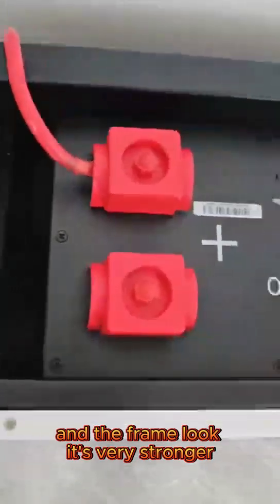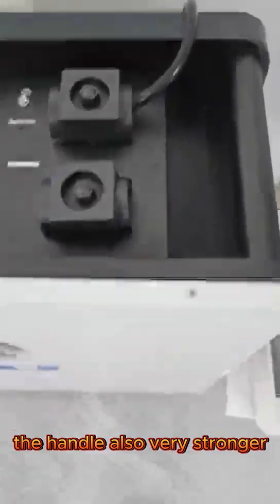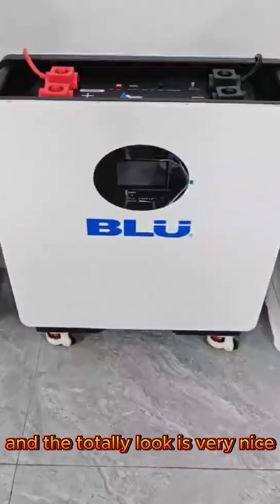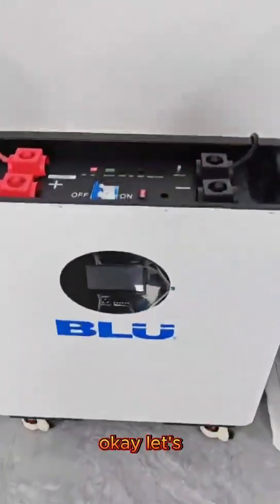The frame looks very strong. Look at the frame — very strong. The handle is also very strong and totally it looks very nice.